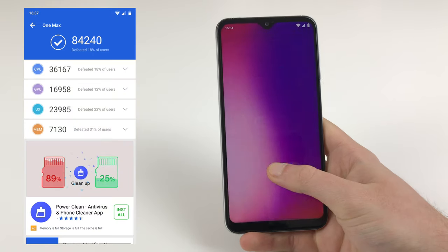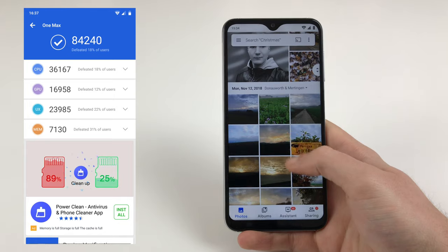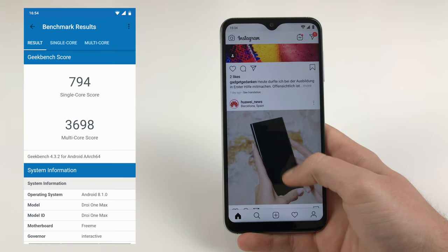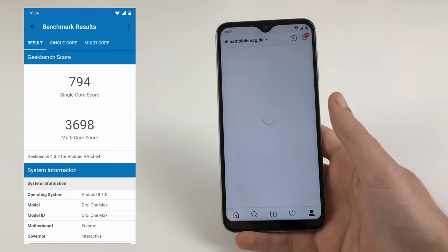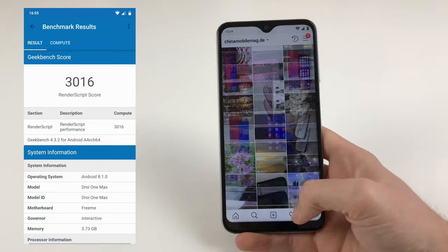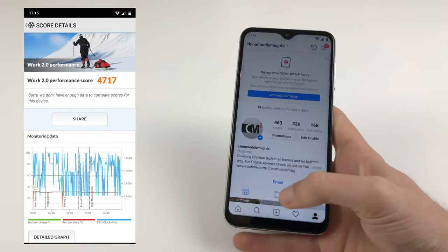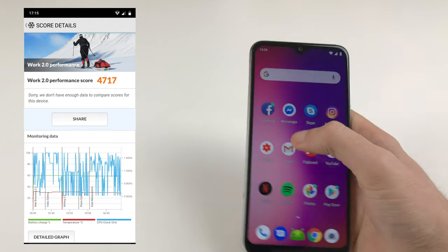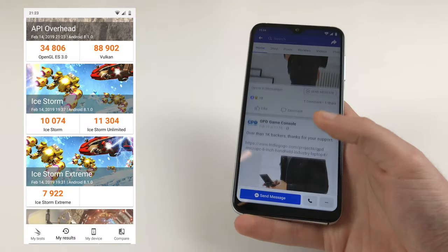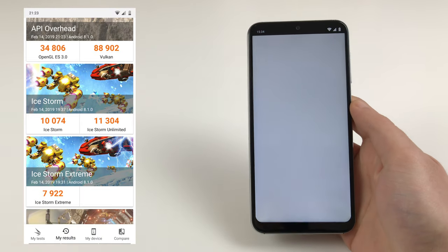When it comes to performance, I would have liked UMIDIGI to pay a bit more attention to detail. The One Pro was very well optimized, making the Helio P23 perform excellently. The One Max again uses the Helio P23, but it isn't optimized as much. It still runs smoothly for the most part, but every now and then there is some stutter or very short hangs, which makes the phone feel slower than it actually is. Still, the phone is well usable on a daily basis and the multitasking performance is actually great despite the seemingly small 4GB of RAM.